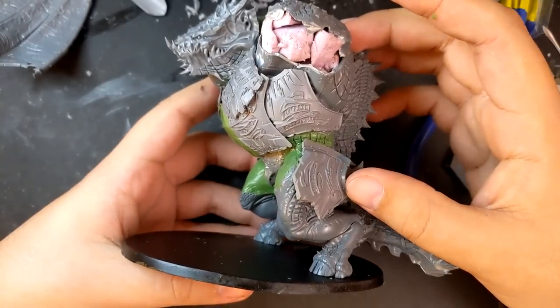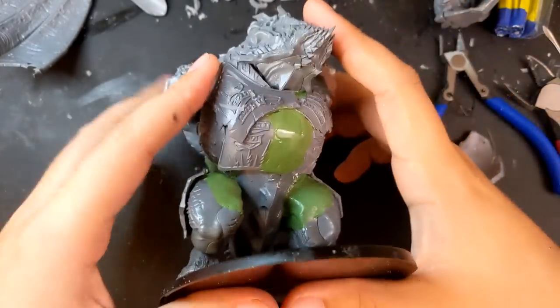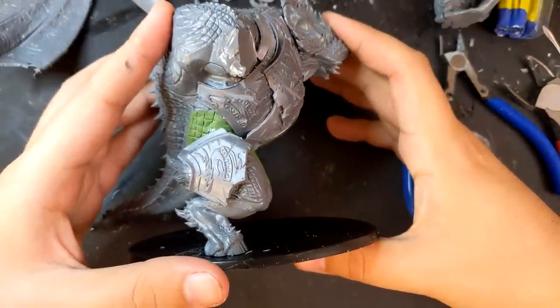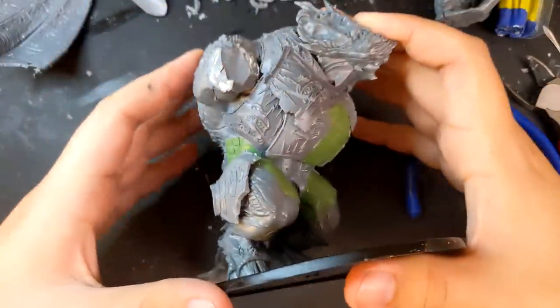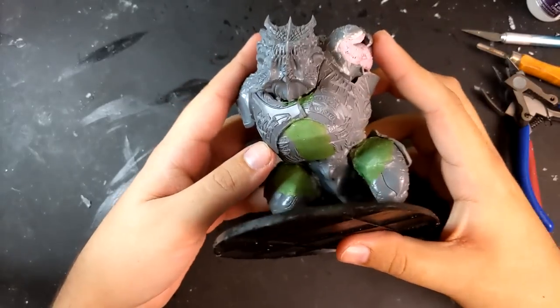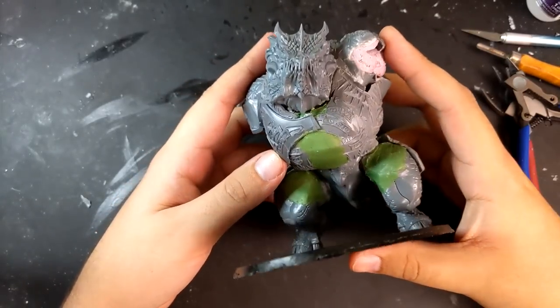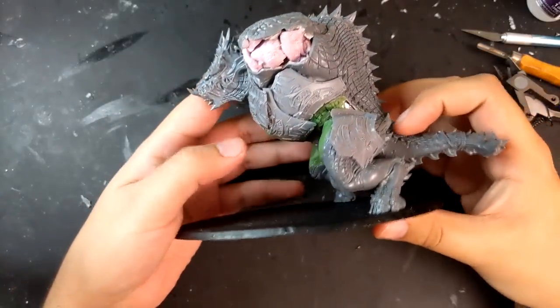I won't show it every time, but throughout this build I repositioned his stance several times. This original one is a little too upright — it makes him look more like some kind of super chonky demon than a knuckle-walking lizard rearing on his hind legs. You can also see here that I rearranged his chest plate so that it forms one cohesive whole, essentially just layering a bunch of the armor plates from the Star Drake.